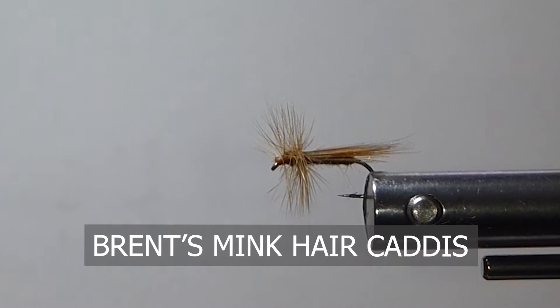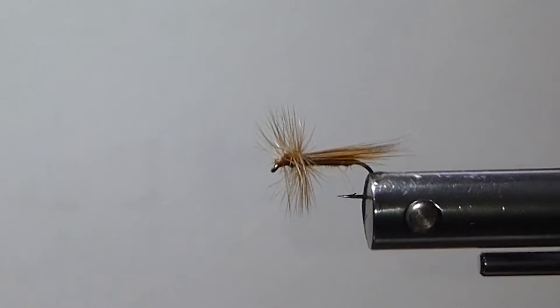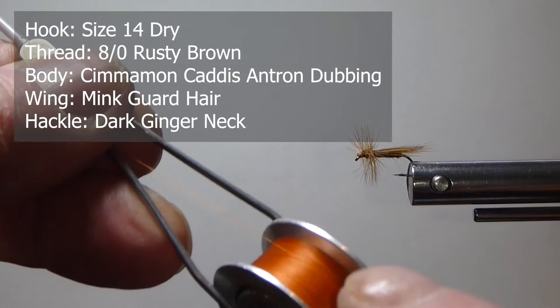Good day everyone. Today on the bench I'm going to tie up Ranked's Mink Hair Caddis. This is a fly I've been using for many years when I was guiding on the Bow River. It's produced very well in the evenings for the cinnamon caddis — it works well even in a little rougher water, but I like it in the real nice dry fly water when these caddis are coming off the trees and bushes in the evening.